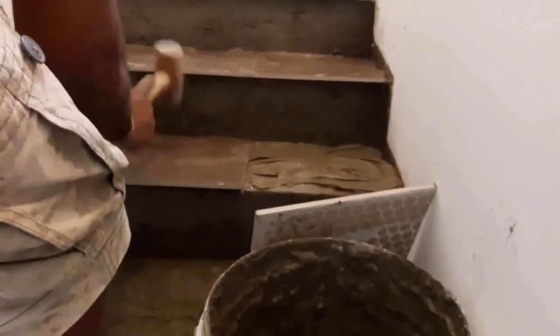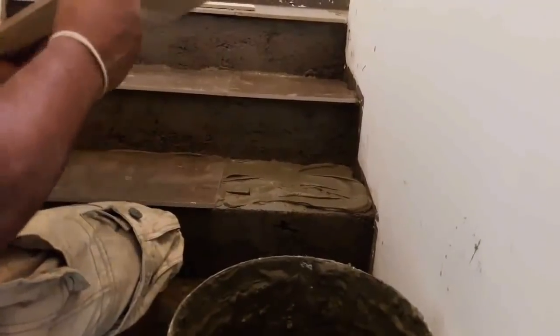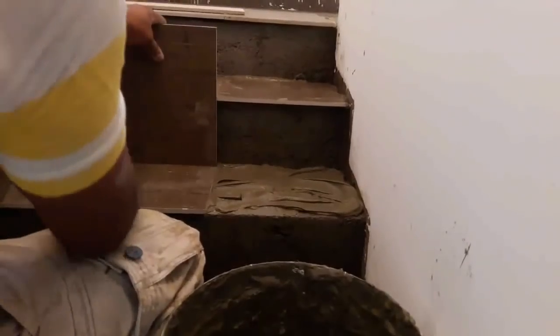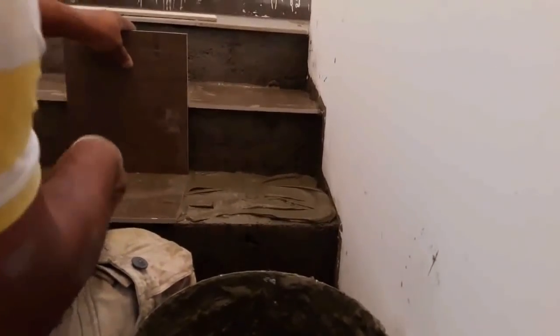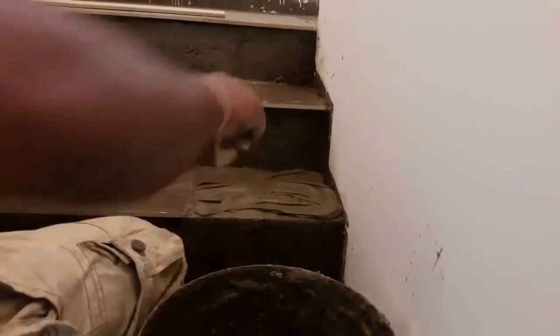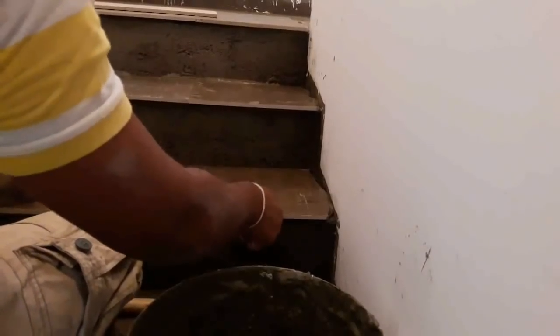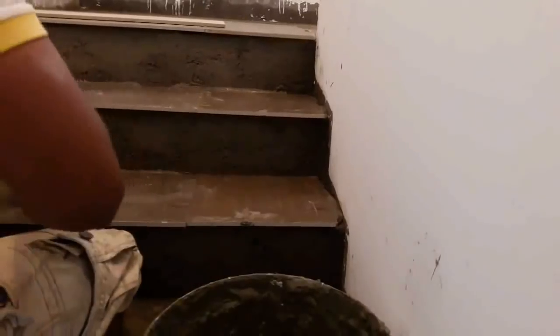To cut tiles you can use a manual tile cutter or a wet tile saw. I already uploaded a complete vlog about the way of using these tools, and you can find a link to that video in the description. You can also use tile nippers to cut tiles, especially at corners and round corners. If you are using porcelain tiles, always use a poly modified thinset to achieve the appropriate bond between the tile and the surface.